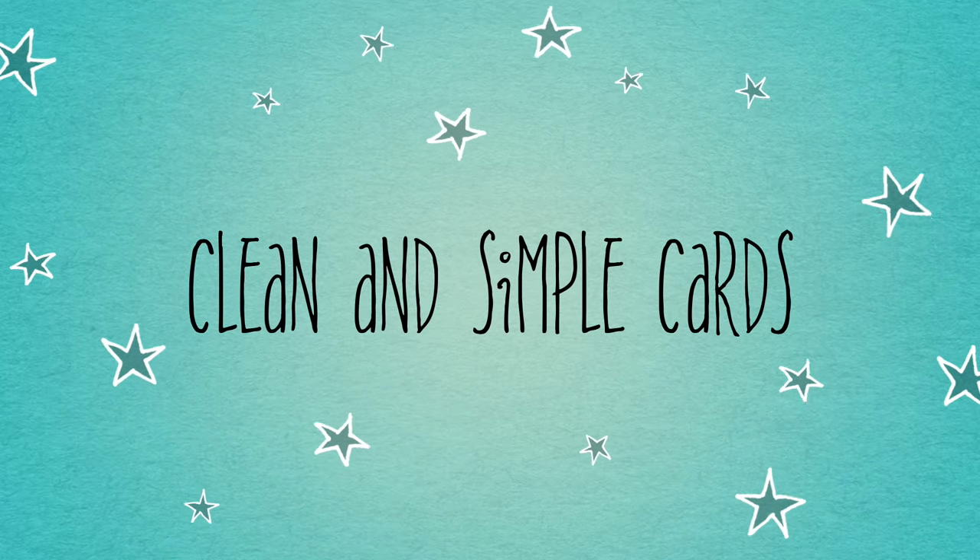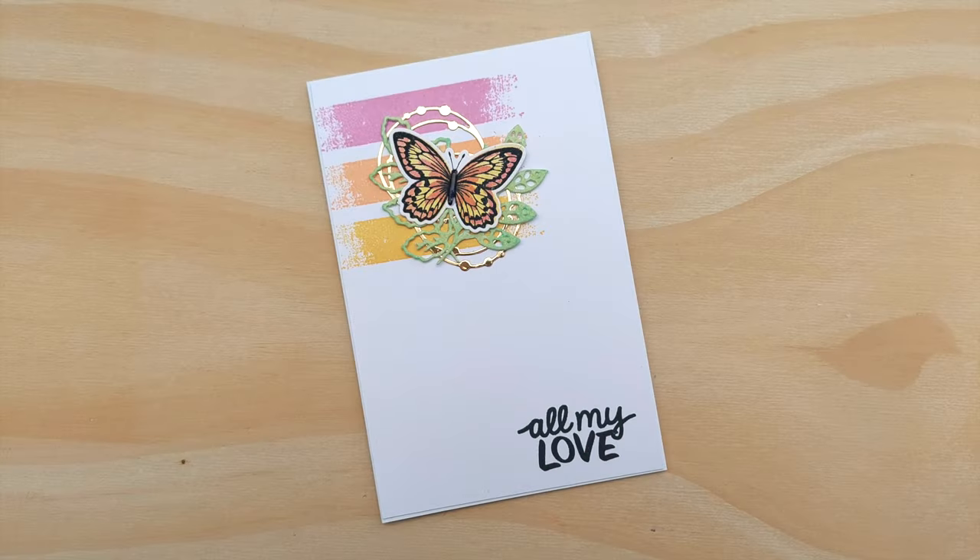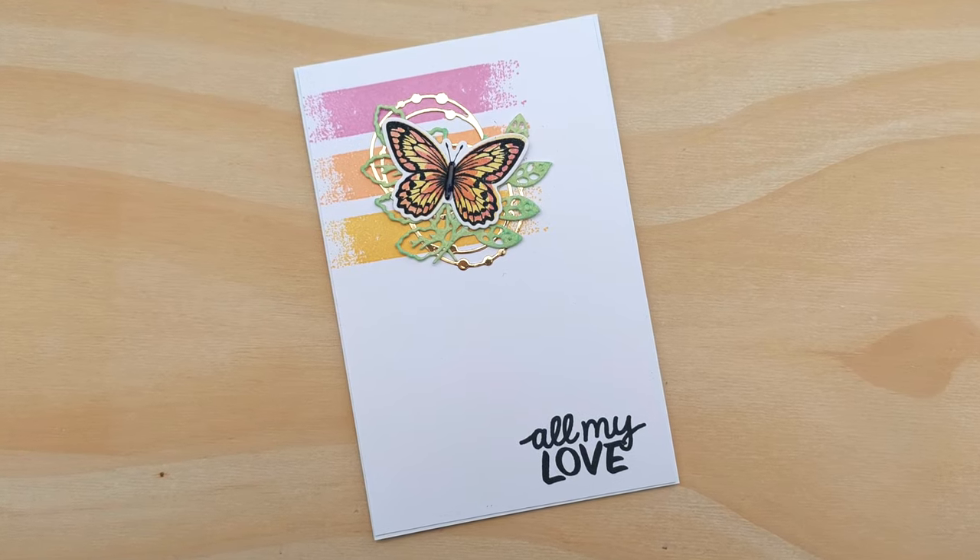Hello crafty friends, welcome to this video. Today I'm going to create this card for you, a clean and simple All My Love card.